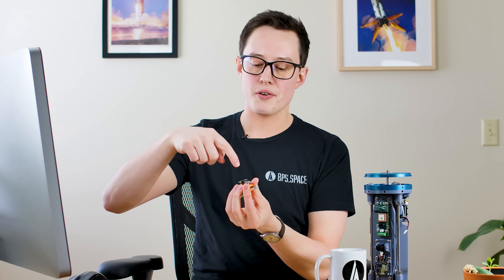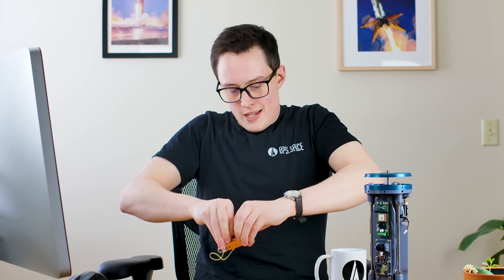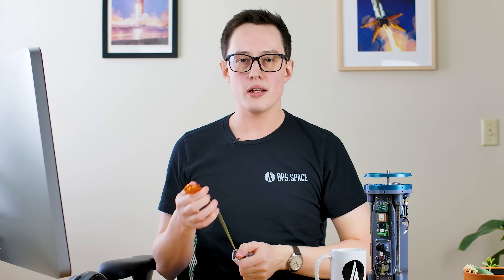The main deployment mechanism is something called a tender descender. Basically you have two quick links, one on either side, and when you fire a small black powder charge inside of it, it pulls out these two rods. One or both of the quick links will come off and allow a main line to separate, which can inflate our main parachute. In keeping with the dual redundancy theme, I'll be flying two tender descenders — one connected to each independent computer — so only one of them needs to fire to release the main parachute.